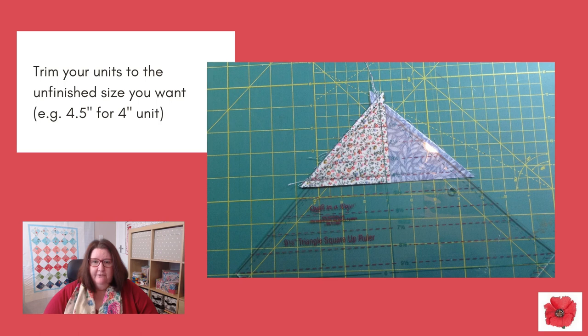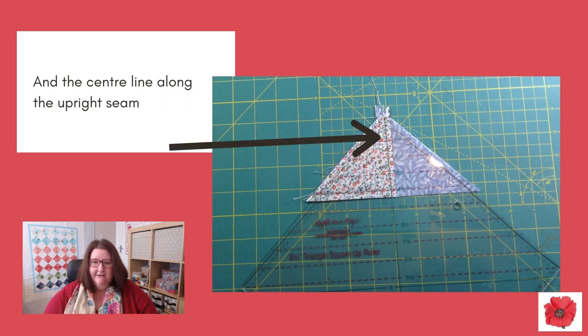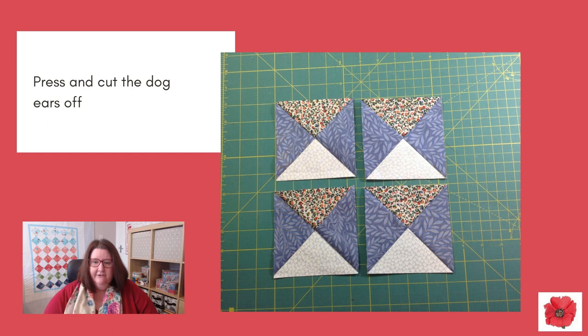Trim your units to the unfinished size you want. In this case I'm trimming them to four and a half inches for a four inch unit. With this tool, line up that measurement along the seam, and the center line along the upright seam. Then rotary cut up and down both sides of the triangle. Press and cut the dog ears off.